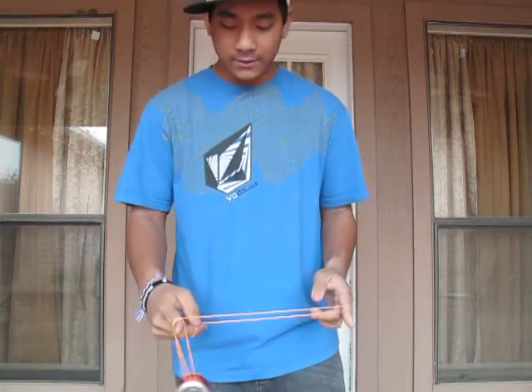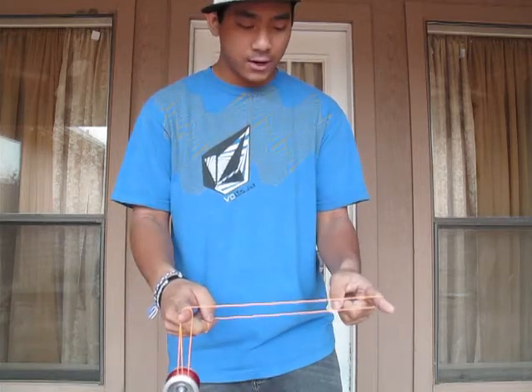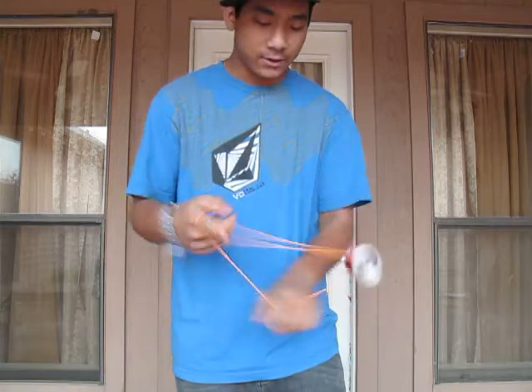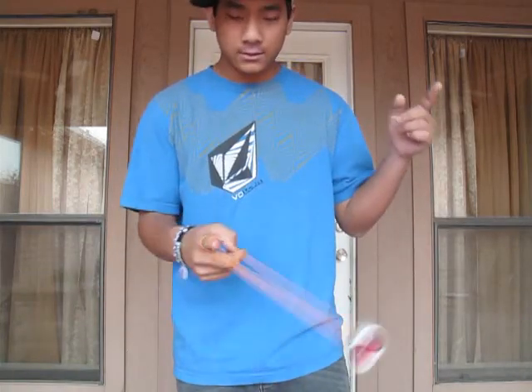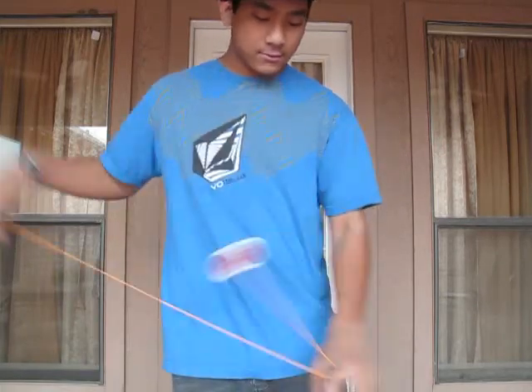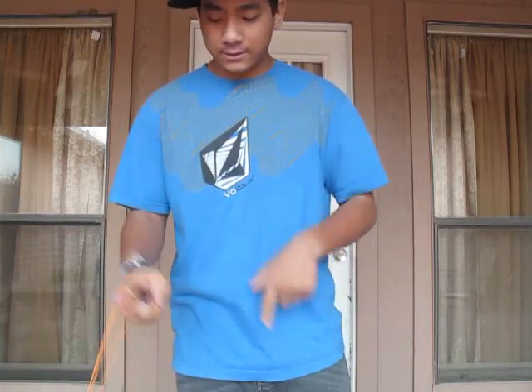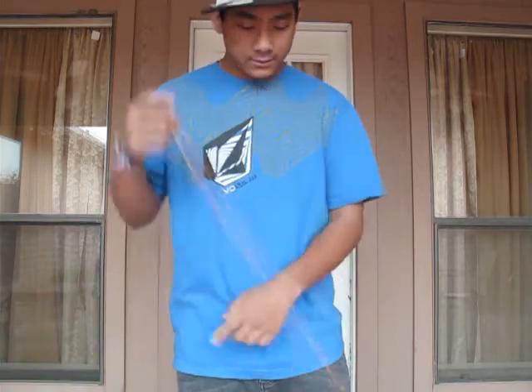Alright, the first step is to do a one and a half bounce, but instead of going into a real one and a half bounce, you're going to let go of your non-throw hand corner, and it's going to swing over. So the motion is going to be like this — it's going to swing over your finger. One and a half, let go, it's going to swing. First step.